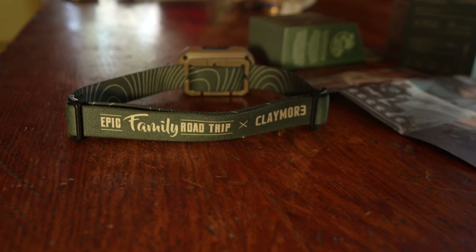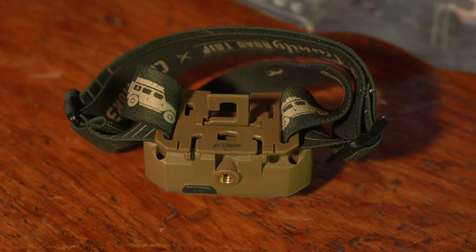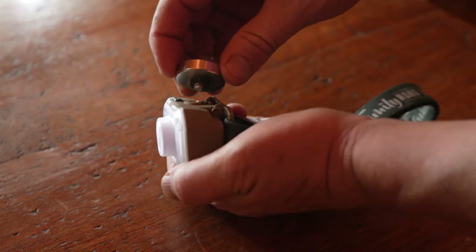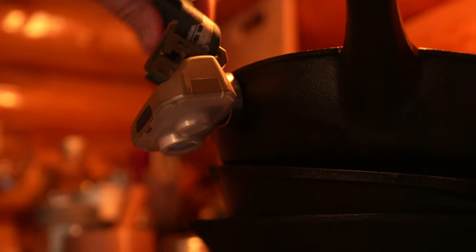For mounting this, of course it's got the custom Epic Family Road Trip headband, but there are a couple of other mounting features. There's a handy clip on the back so you can hang it in your tent or anywhere around camp. On the bottom there's a threaded area for a standard tripod thread. Claymore also sells really powerful magnets that can thread into here, so you can stick it to wherever you happen to be working and just have direct light on whatever you're doing.